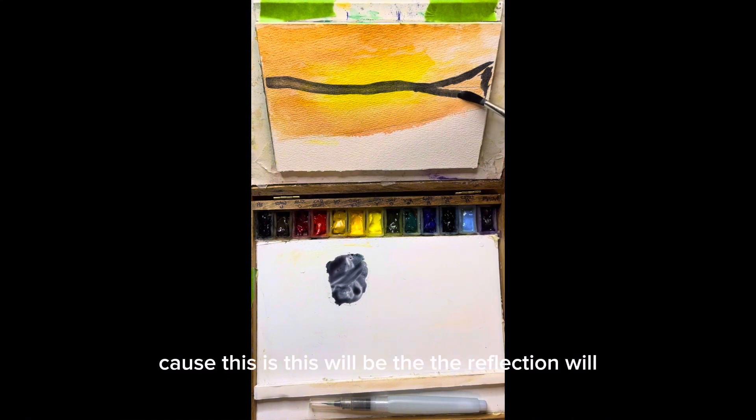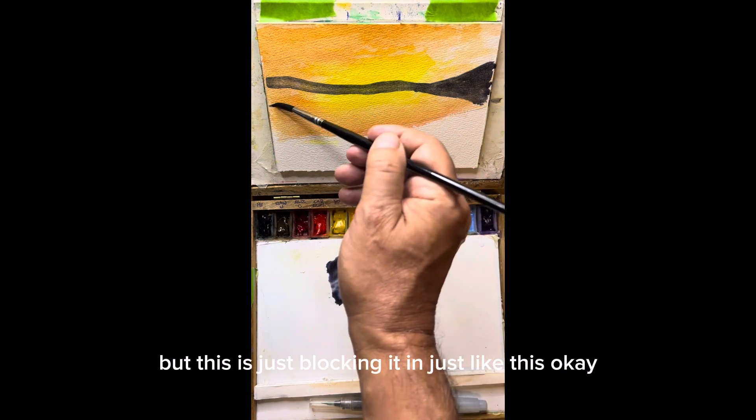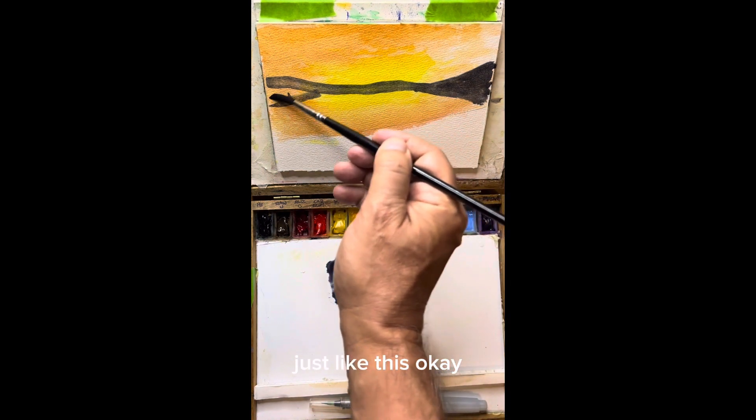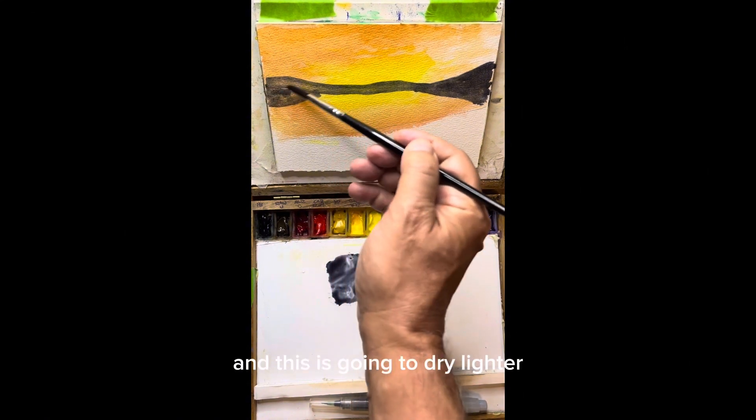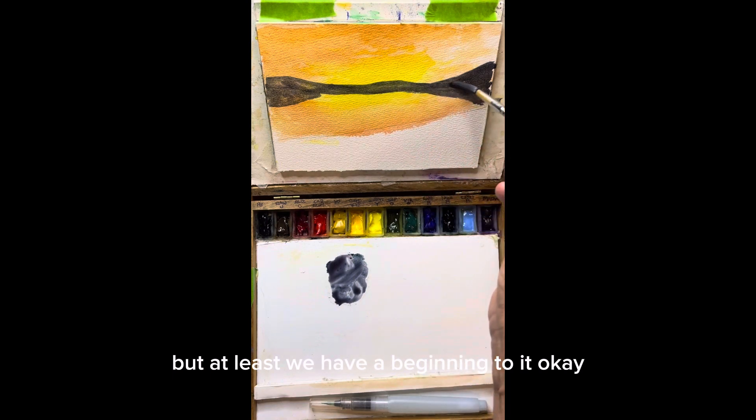This will be the reflection. We will put a shoreline in for sure, but this is just blocking it in, just like this. And this is going to dry lighter, so we're going to end up darkening it, but at least we have a beginning to it.